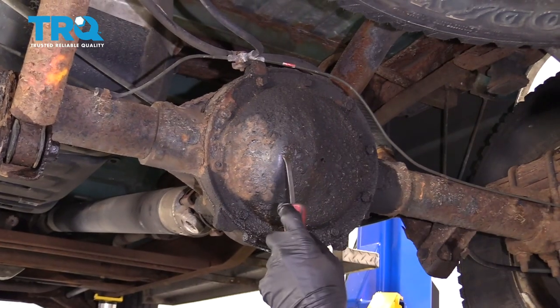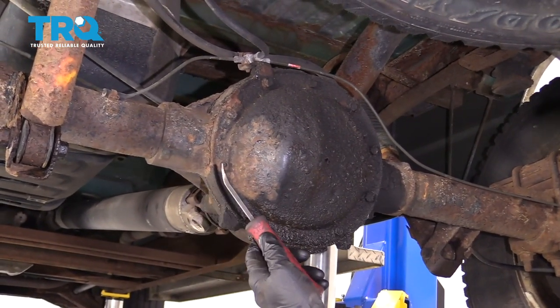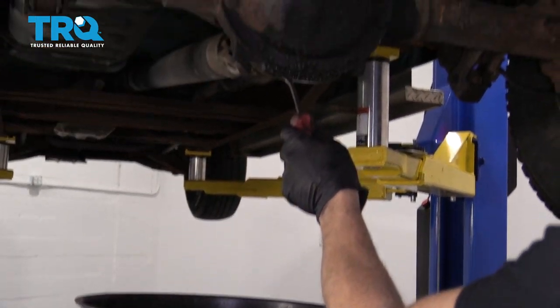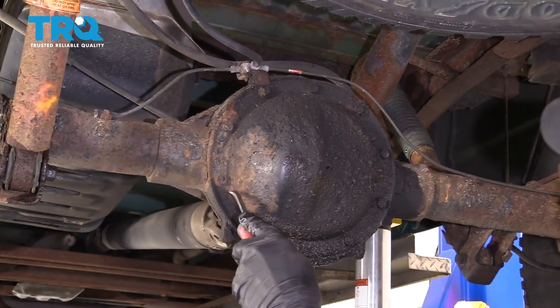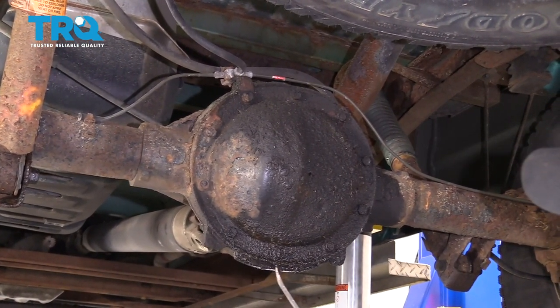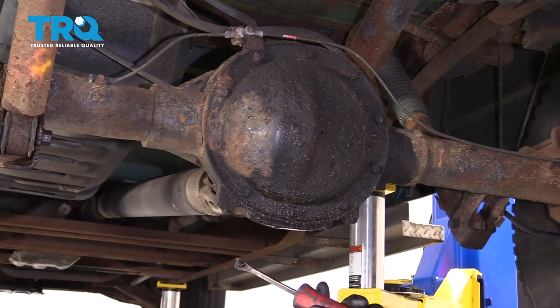Next, it's going to be time to drop your rear differential cover. Make sure you have hand protection and eye protection, and you're going to want a catch bucket because inside there's going to be a lot of gear oil. Before you drop it, go ahead and clean down the areas, especially where the pan's going to mate onto the rear differential, because the last thing you want is any crud getting inside there.